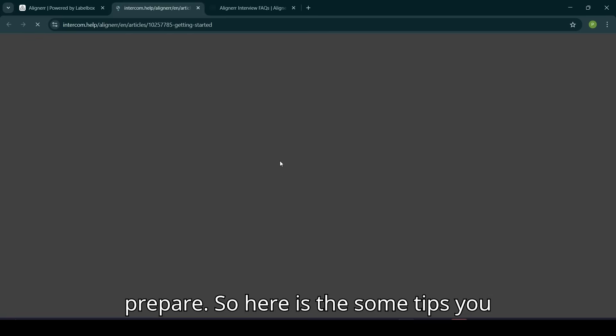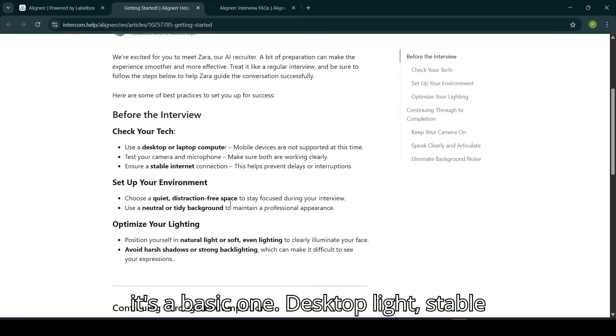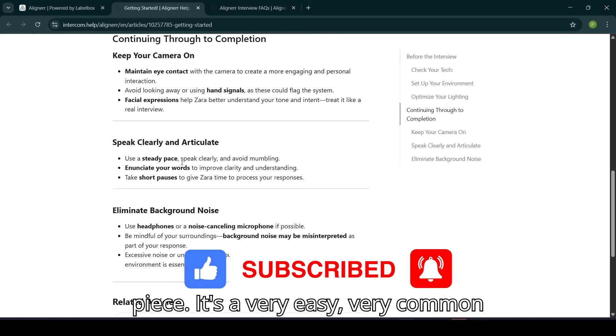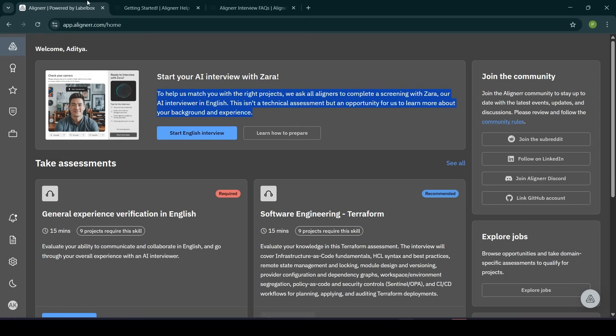Here are some tips to read before the interview: desktop light, stable internet, quiet environment, natural light, eye contact, hand gestures, facial expression, and steady pace. These are very basic, very common things.